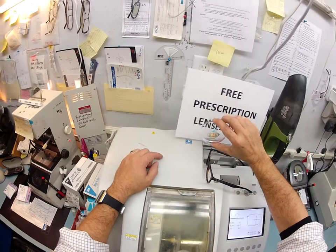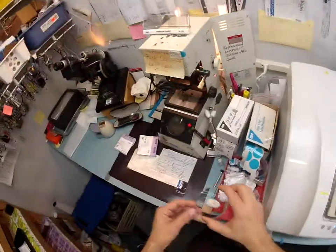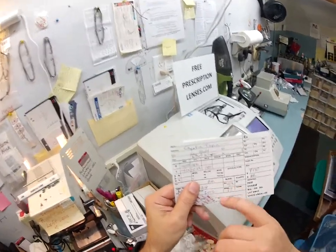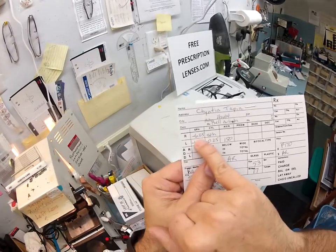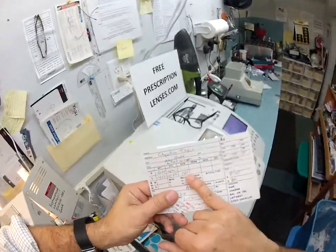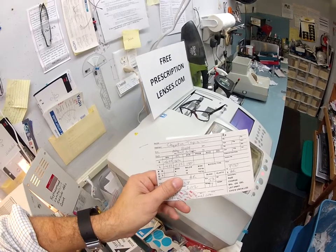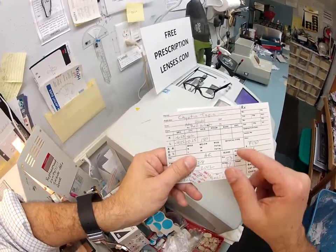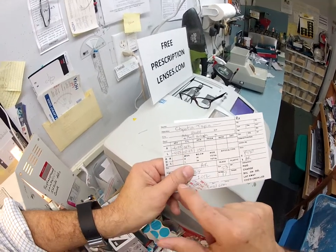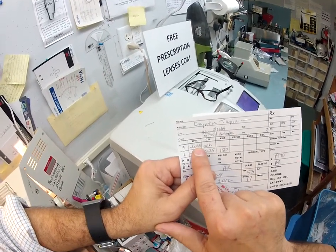Your right eye is minus six and a quarter sphere; your left eye reads minus four and a quarter, minus a quarter at 150. The unit of measurement in opticianry is called the diopter — spelled D-I-O-P-T-E-R. Everything is in quarter increments within the diopter, starting at 0.25, 0.50, 0.75, one, and so on — so your right eye is 25 steps of correction.